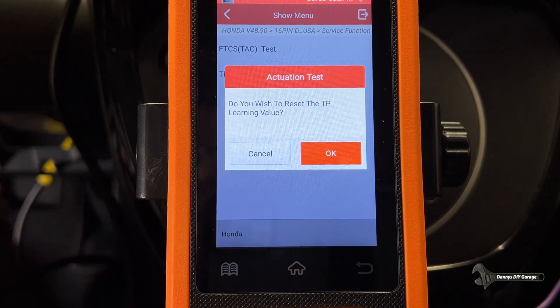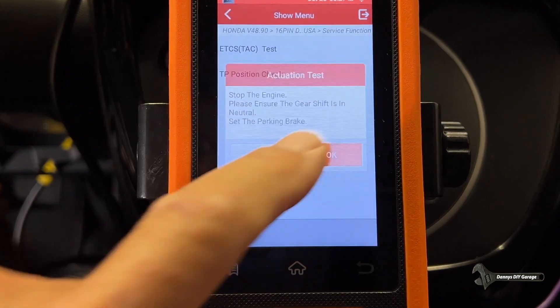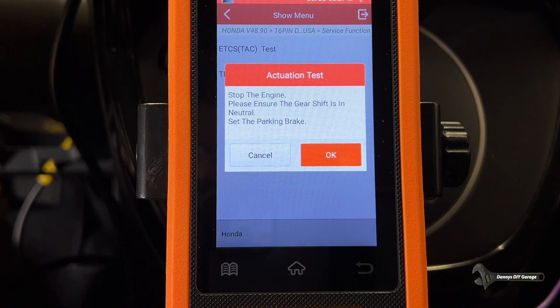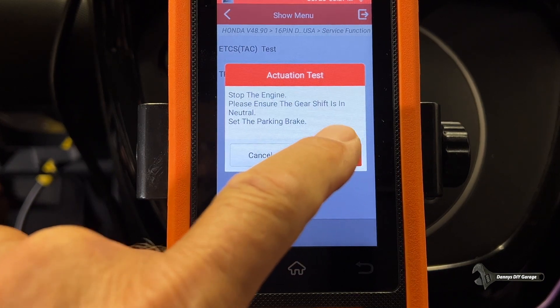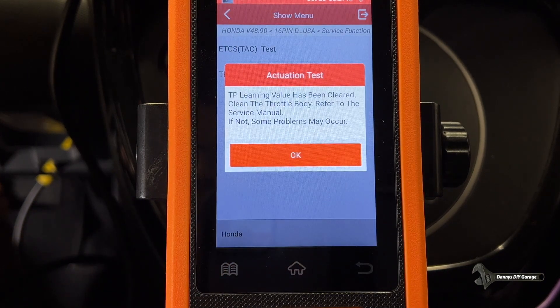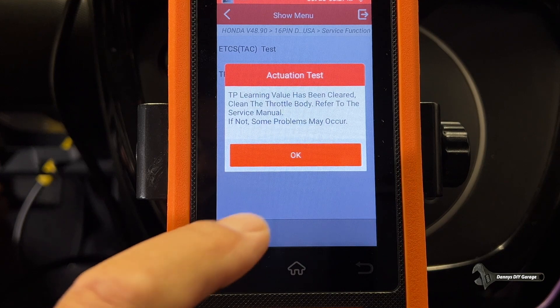The equipment will reset the TP learning values. Need to clean the throttle body at the same time as resetting the TP learning values. Do you wish to reset TP values? Yes. Stop the engine, ensure the gear shift is in the neutral position, set the parking brake. TP values have been cleared. Clean the throttle body — refer to the service manual. I have a video on cleaning the throttle body, and I'll link that at the end of the video.